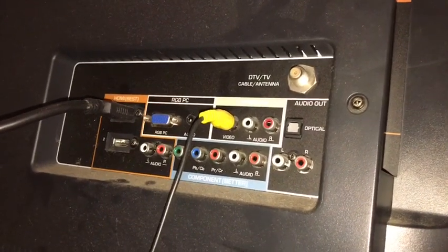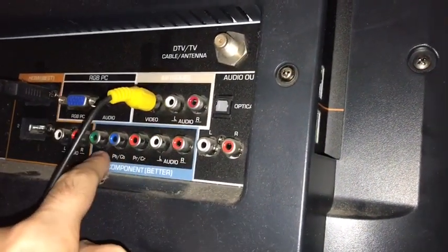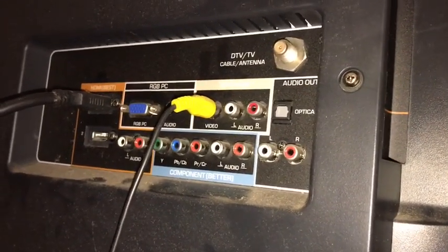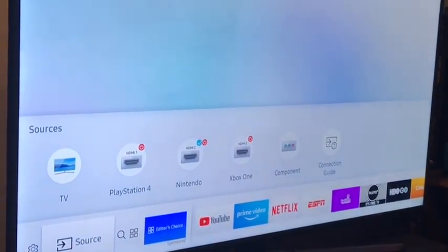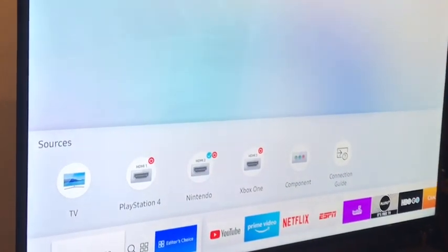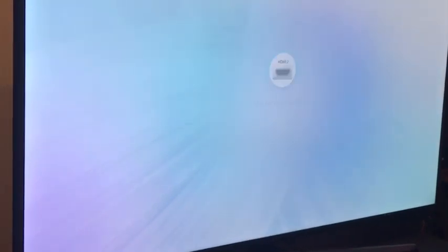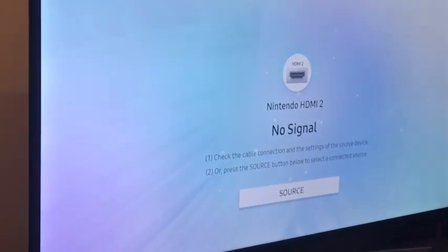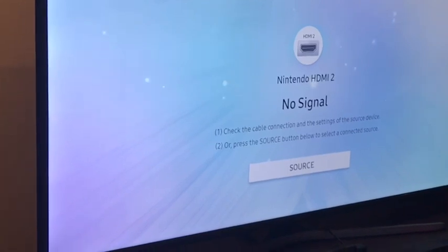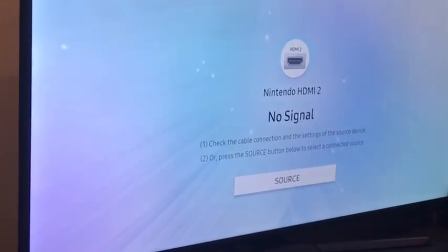Most HDTVs I've come across since about the year 2006 have pretty much always come with inputs like this for analog RCA connections. That's not so much the case with these new 4K televisions. This is a Samsung 4K smart TV — we're going to be using it for the purposes of this demonstration. Samsung made a lot of these. They're good. They have 4K, HDR support, app support, smart TV support, and they are very, very reasonably priced, even at a very large screen model.